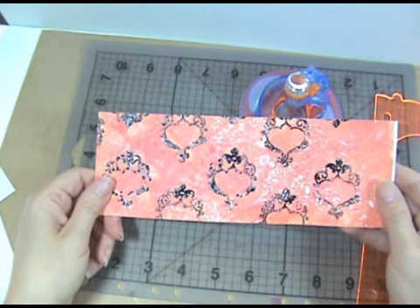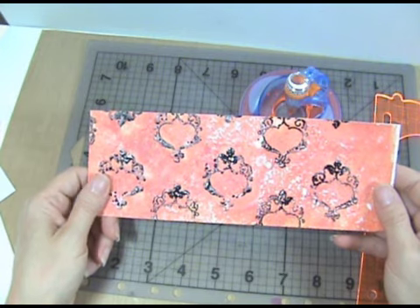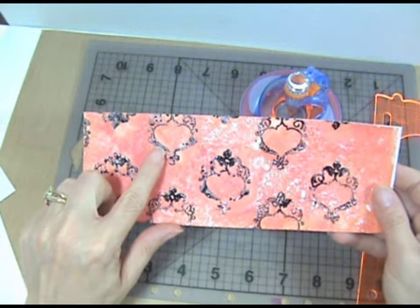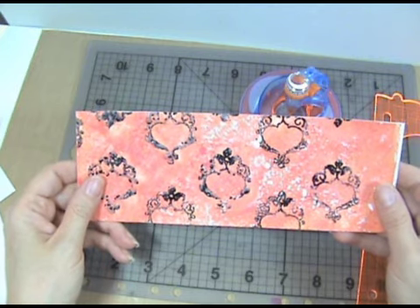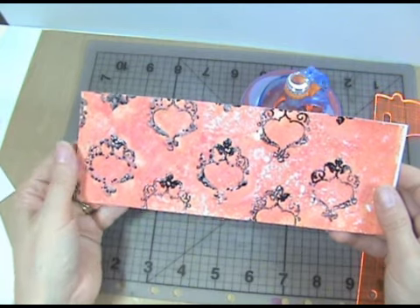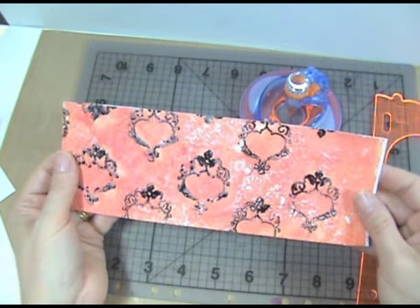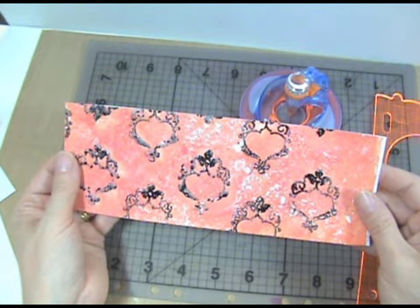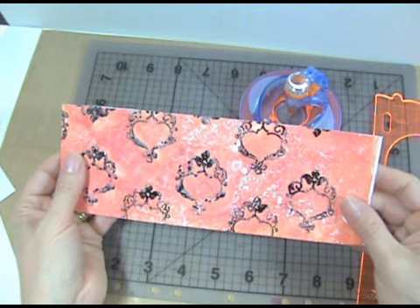Step 1: Decorate the Sticky Back Canvas by painting it, stamping it, inking it, or a combination of those. Here I primed it with white paint, stamped and embossed it with black ink, and then painted it with Claudine Helmets Studio Paint in altered orange, modern red, and a little bit of blank canvas for these splotchy parts. You can even use leftover scraps from other projects. Visit my blog pattybehand.blogspot.com to watch a tutorial on resist backgrounds with Claudine Helmets Studio Paint and learn how to do this step by step.